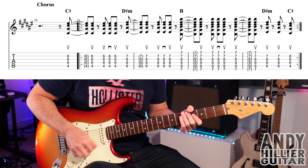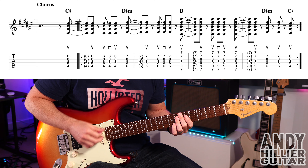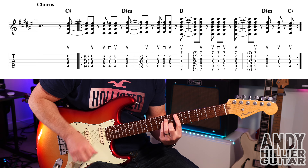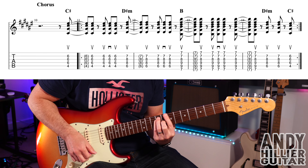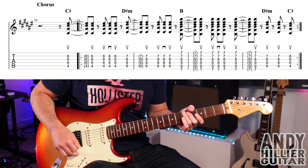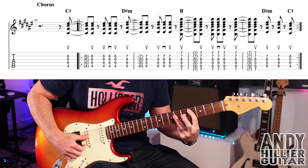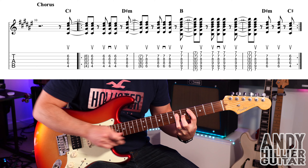I've turned off the slapback to play the chords for the chorus. The first chord is a C sharp chord. First finger on A4, third finger barring across the D, G, and B strings at the 6th fret — so you just bar it down.